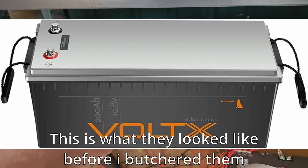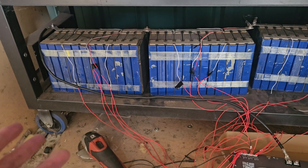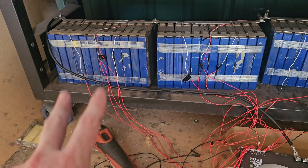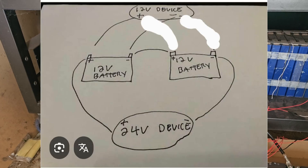So if I was to connect something — you see people do this all the time — they connect them at 24 volts, for example like in a truck, and then they just connect the 12 volt devices to one side. Now in a system like this, where there's over-voltage protection, that's not really a big deal.